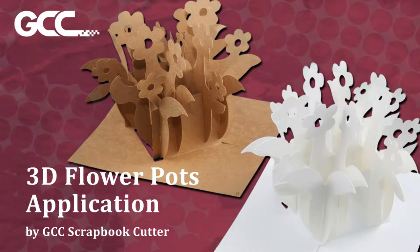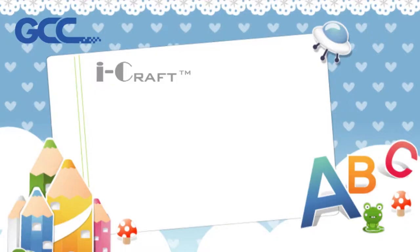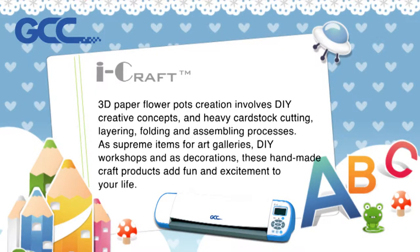3D Flower Pots Application by GCC Scrapbook Cutter. 3D paper flower pots creation involves DIY creative concepts and heavy cardstock cutting, layering, folding and assembling processes. As supreme items for art galleries, DIY workshops and as decorations, these handmade craft products add fun and excitement to your life.